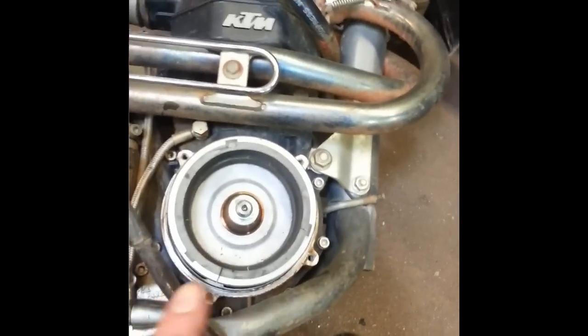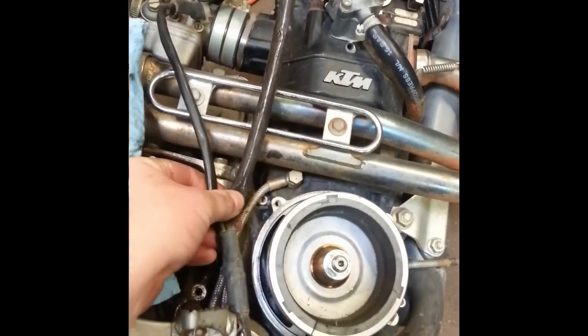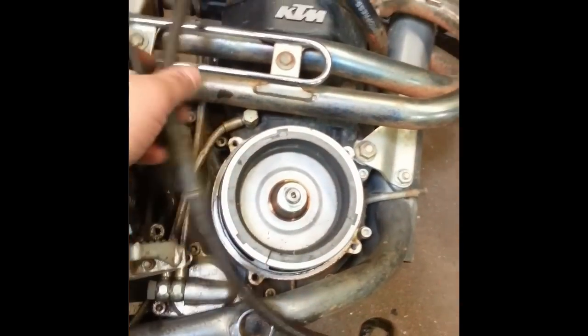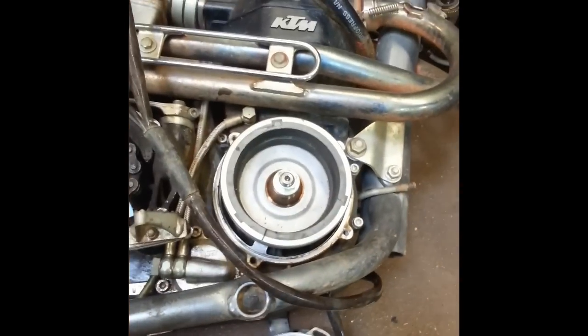Once you have them loose and undo the stator housing, kind of pop it off from the flywheel. There's no oil — it's a dry cover on this side, so you don't need to worry about draining the oil or anything. Once you pop that off, gently pull the wires back through. I had to undo the banjo bolt at the oil filter so I could move these lines out of the way. Do whatever you need to so you can pull these gently through, and then go ahead and pop the cover off.